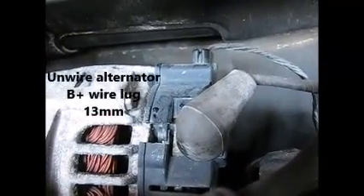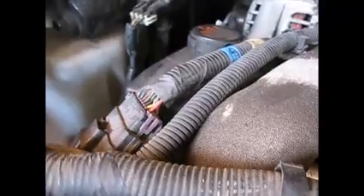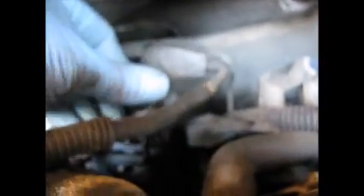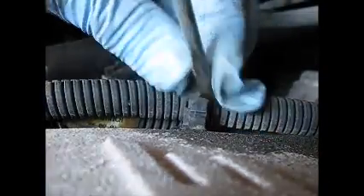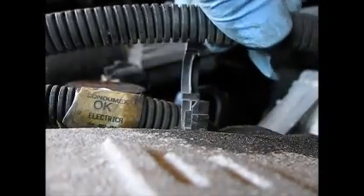We're going to unwire the alternator — there are just two connections here. I'm going to take this cover off and take the nut off for the B plus, battery plus, and then we'll be able to get this cable off the top of the plenum and pull it back. That's just a 13 millimeter with a three-inch extension. Now this little harness right here — just get a screwdriver in there, push down on it, and then we can take this out of the way.